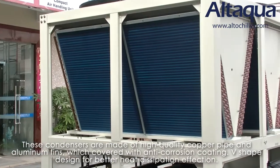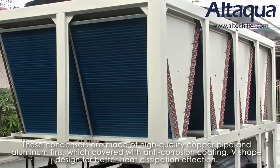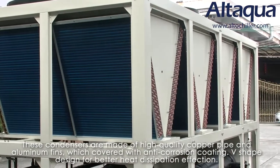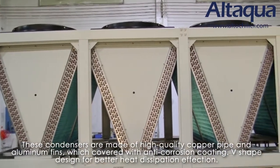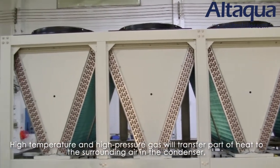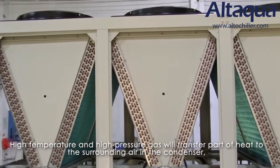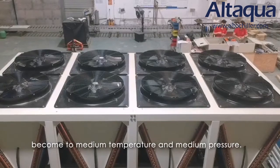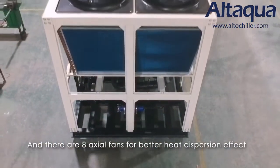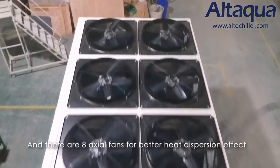This condenser is made of high-quality copper pipe and aluminum fins, covered with anti-corrosion coating, and features a V-shaped design for better heat dissipation effect. High-temperature and high-pressure gas will transfer part of the heat to the surrounding air in the condenser, coming to medium-temperature and medium-pressure. There are four anti-vibration lines for better heat dissipation effect.